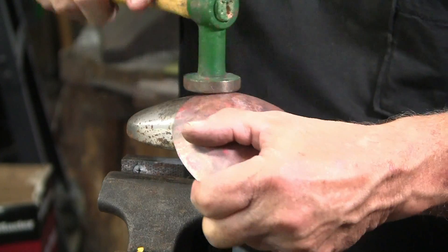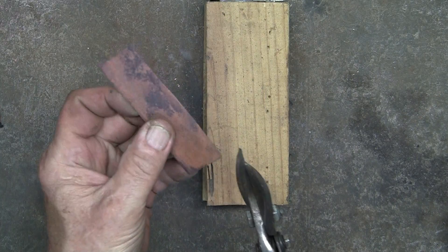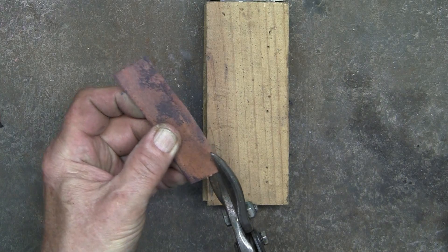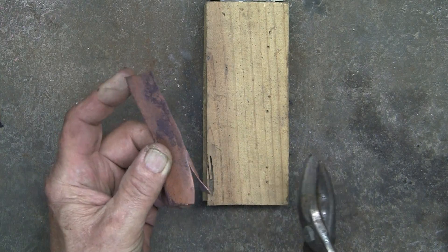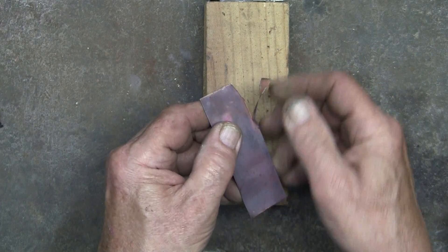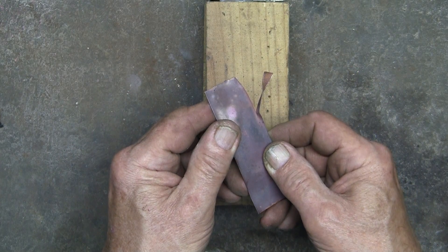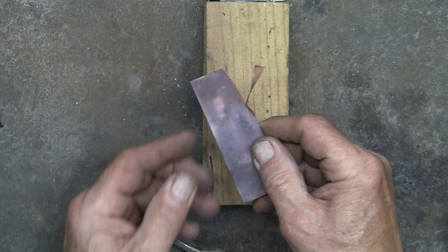Before I forget, I've been wanting to mention this: annealed copper is difficult to cut with any kind of shear — it's just difficult to get a nice clean cut because the copper tends to roll over. It's always best to cut the copper before it is annealed.